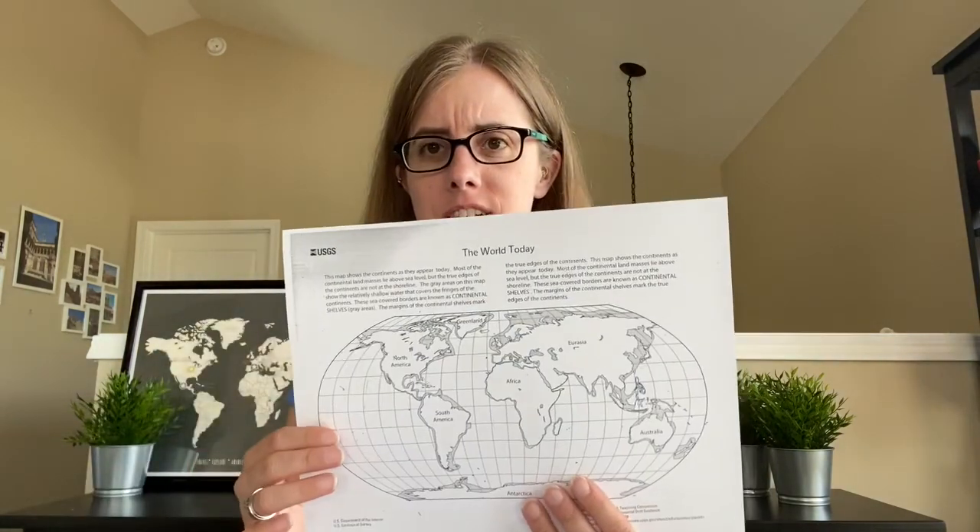Hi, this is Miss Rossi and today I'm going to present to you Werner's puzzling evidence. So you've looked at a map before, right? And you've noticed, hey, it kind of looks like the continents could fit together. Well, Werner had the same idea.